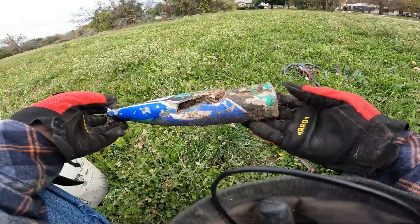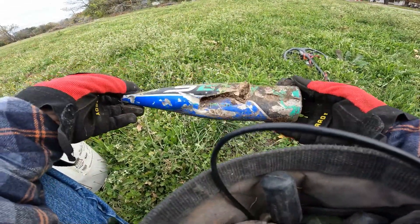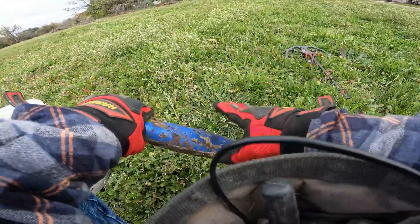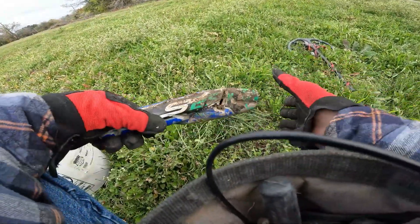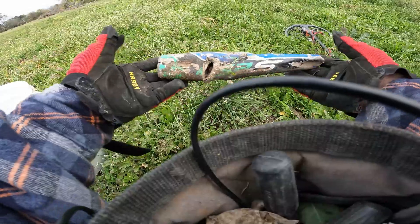Well, I bet that was not good for the lawnmower. It took a few hits, rang up really nice on the detector, but it's full of dirt — aluminum baseball bat versus lawnmower.